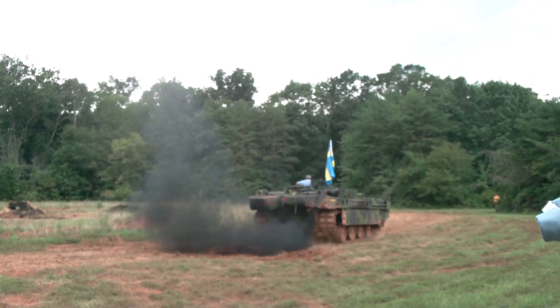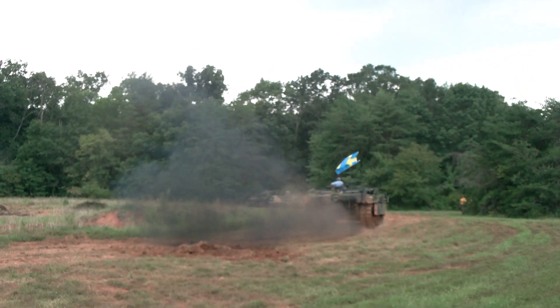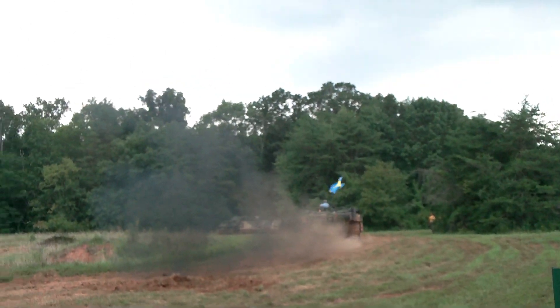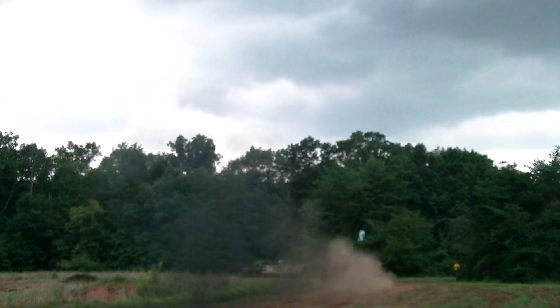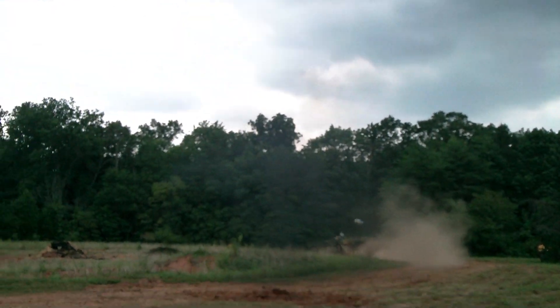The Swedes have now gotten rid of these vehicles. They have replaced them with German Leopard tanks, which remain in service under license in Sweden. Again, an excellent tank. When I was six years old, my uncle built a model of this tank for me.